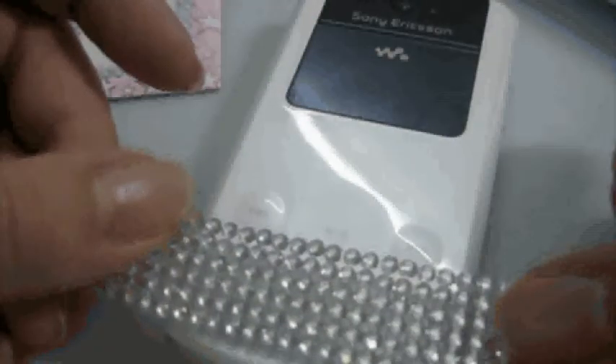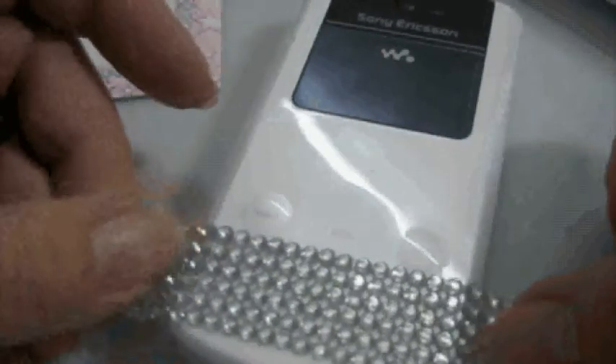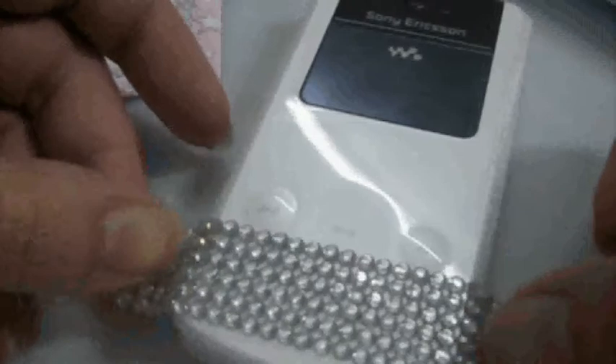I'll be using my new W508 Sony Ericsson phone, and since I have quite a few prism blinks I'm going to use them. First you have to clean the surface of the phone, which I've already done. The width of the sticker is about this much, so we'll put it across the phone — just approximate it properly.